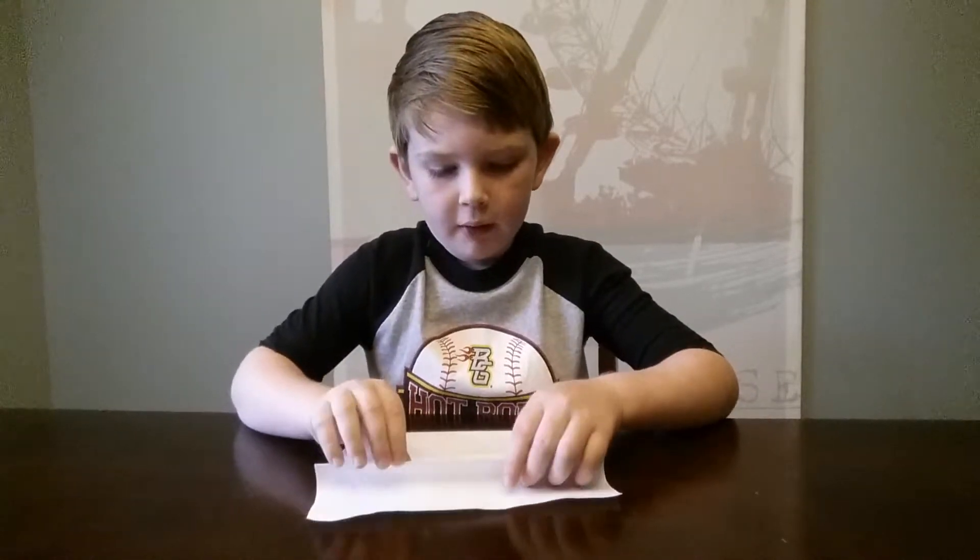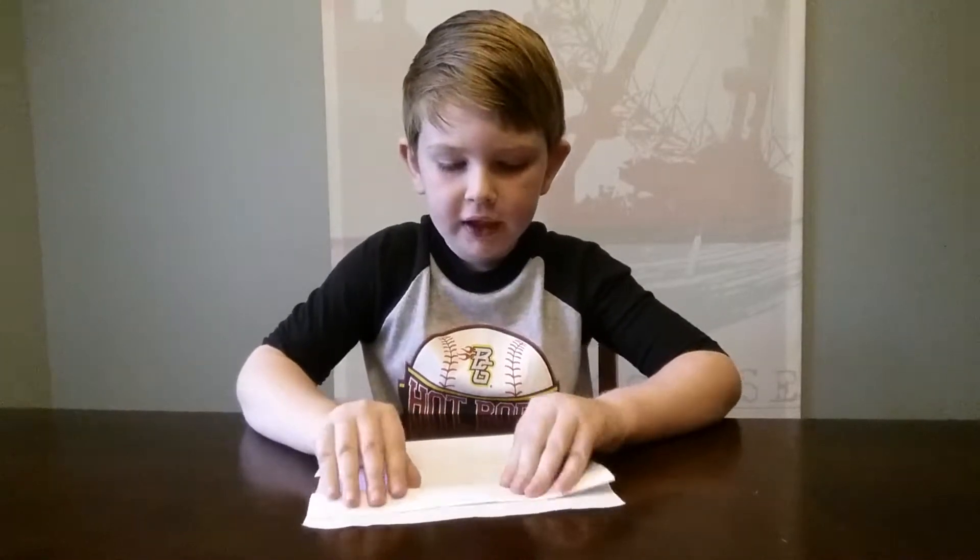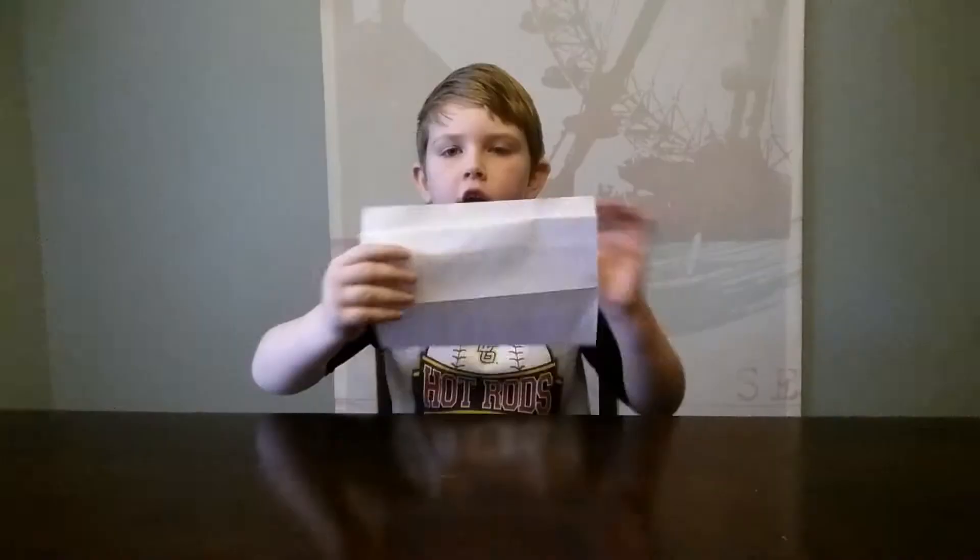Then you need to grab this and fold it down just so you can make it a pinky width of a little piece of the paper. Then your paper should look like this.